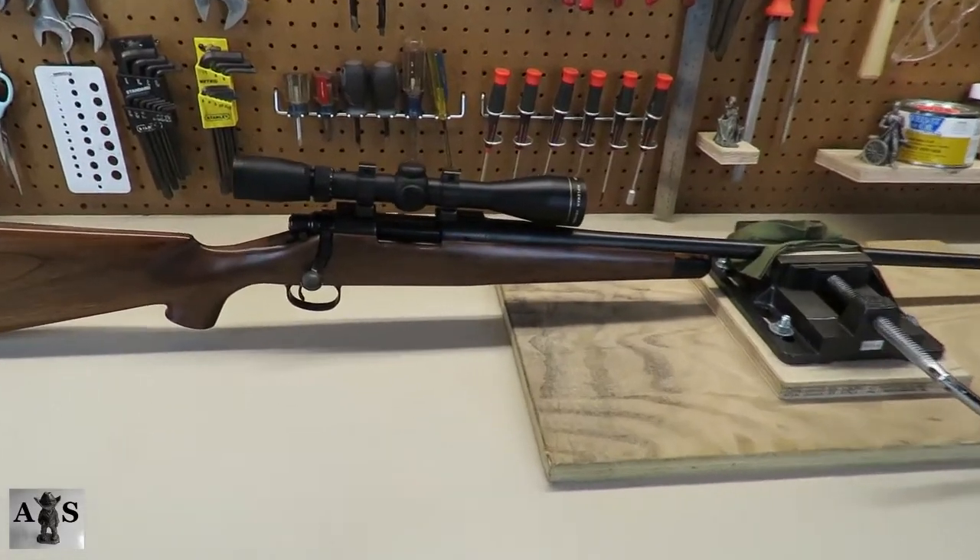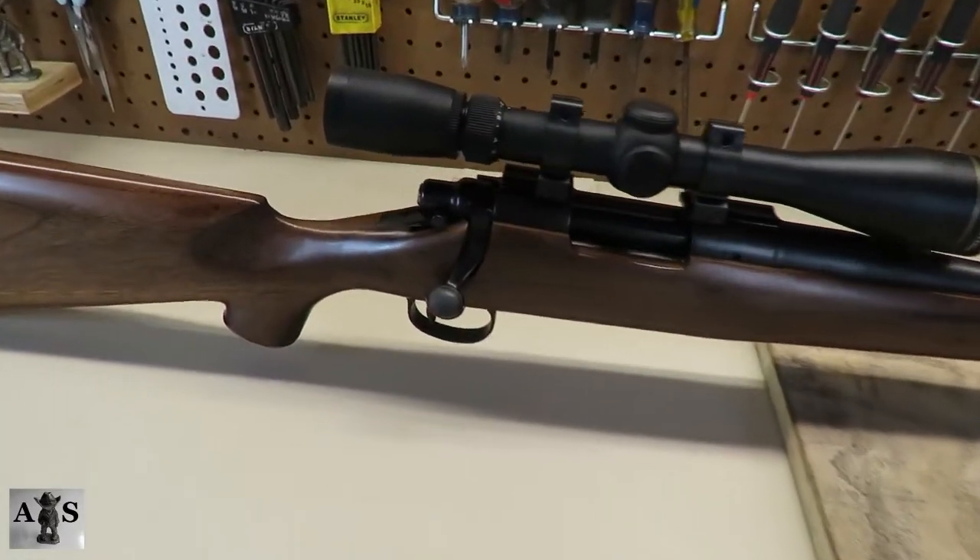Alright guys, today we're going to be disassembling, assembling, and reviewing the Remington 700.